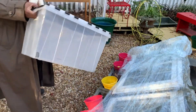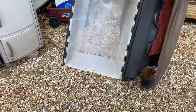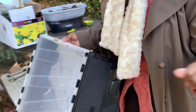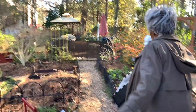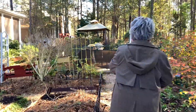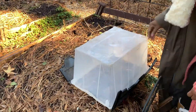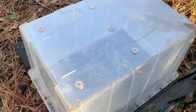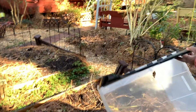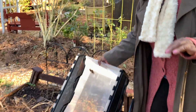Here's another trick: this is a storage tote. You can put it on top of the ground like this, put some stuff on top to weigh it down, and help extend the season and keep the frost out.